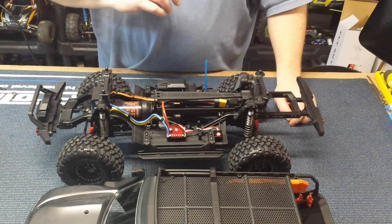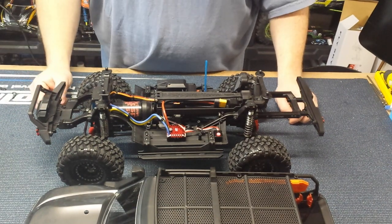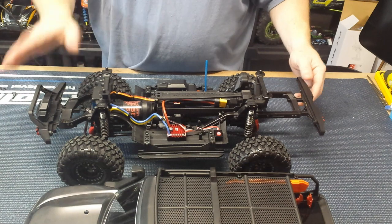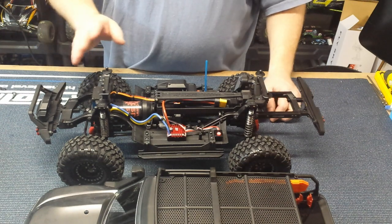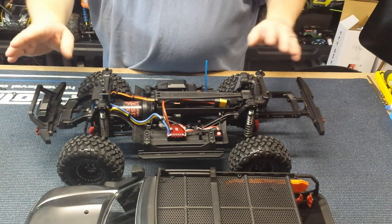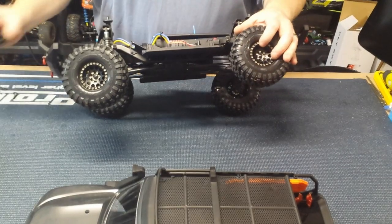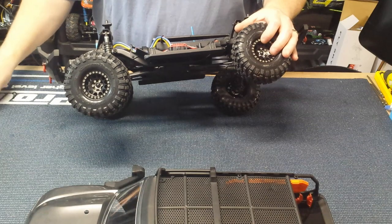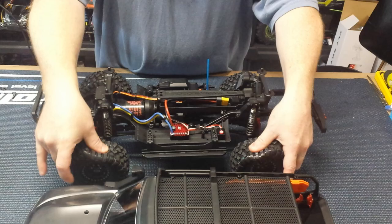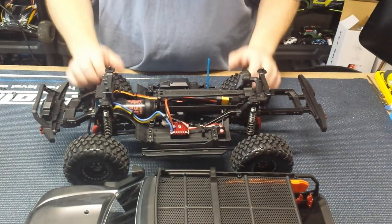We've got the Holmes Hobby 550 12-turn Pro Master motor in it — the same motors I run in my own rigs. These things do awesome in dirt, mud, grime, water; they seem to be more or less bulletproof. We've got a 35kg servo in the front with a metal servo horn. Just test driving it, the servo has a lot of torque and is super quick. We've upgraded from the plastic glue-on wheels to a set of aluminum beadlocks, but we're still running the factory tires with the factory foams.